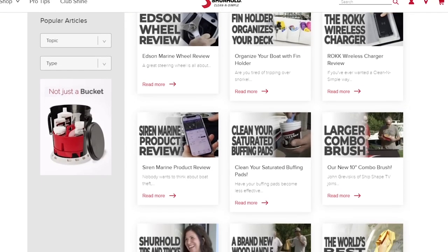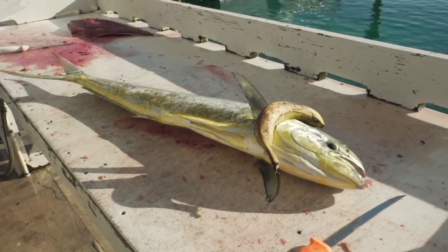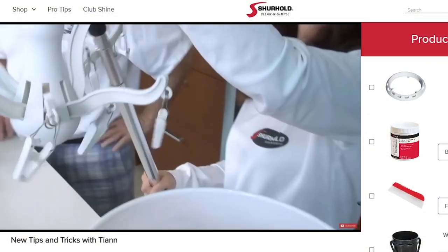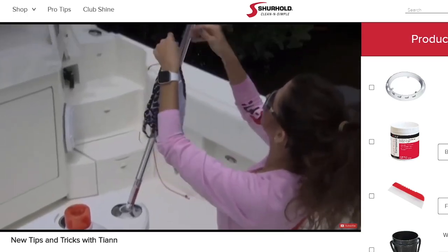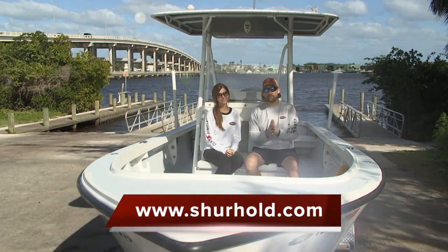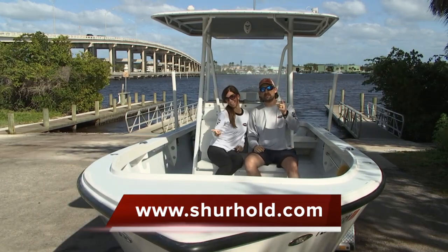That's just a quick little tip to get you going. Sure Hold has got tons of tips and tricks — we even did a fun video where we caught a mahi on a banana, and Ty Ann does tips about using the products not only on the boat but inside the house too. You can find all of our products, our dealer locator, and more information at surehold.com — we're here to help you keep your boat clean and simple.